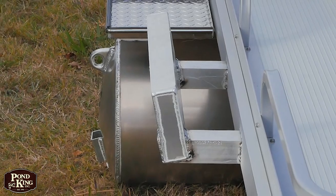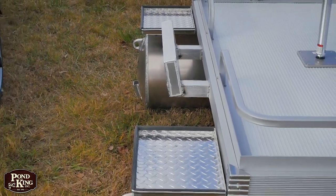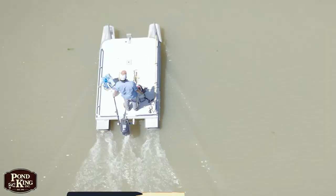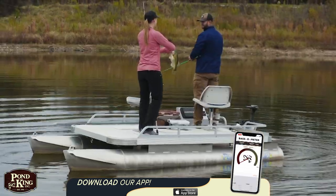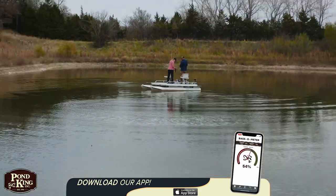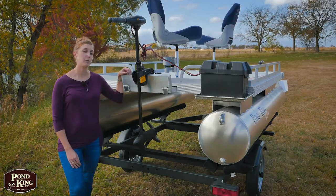The Sport comes standard with a rear transom motor mount and a couple of off-deck trays. These trays work great for a battery and or a gas tank. The Sport can handle up to a six horsepower outboard motor, but if you're just fishing on a small private body of water like what we usually fish, a tiller-controlled trolling motor like this one works just perfect.